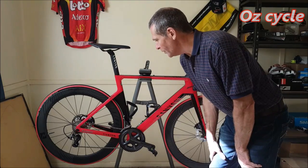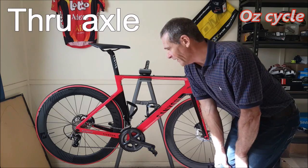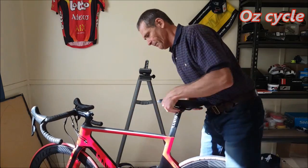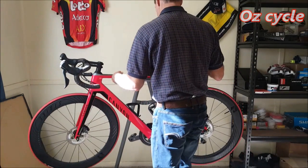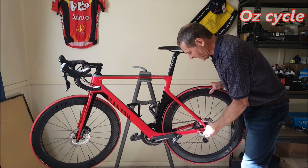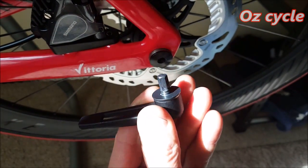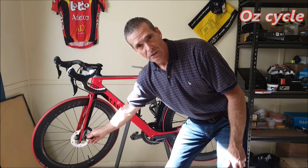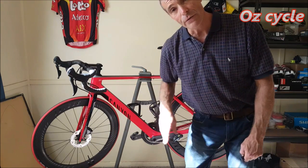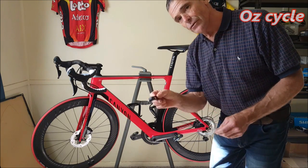On the new bikes the disc wheels aren't quick release anymore — they're through axle. If you're not familiar with through axle, it's actually very simple. On the back you've got a little handle — give it a hard yank and it will come off. That handle is a six millimeter allen key and it will fit your front axle as well. So you can take the wheels on and off using that — either take a multi-tool when you go for a ride, or take the axle handle with you, whichever you prefer.